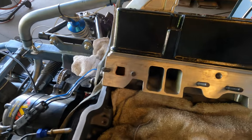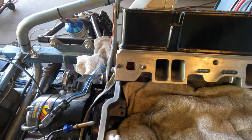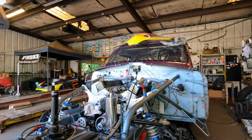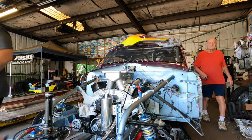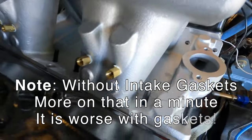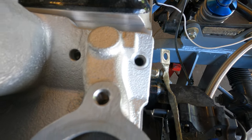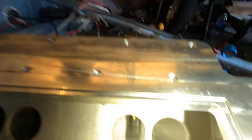We do have another problem. I've gone ahead and put some studs in this side of the head to line up the intake, and the problem is when we put the intake on and it's lined up on one side, the other side has holes that are off — almost a quarter of the hole is covered up by the intake. So we have another problem we're going to have to deal with. With the intake on and the studs lined up, we have about a quarter of the hole covered on the other side. One of the things I'm most concerned about is making sure the ports match, and the ports do line up very well.